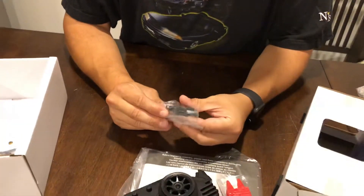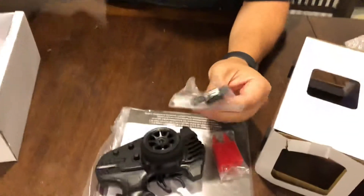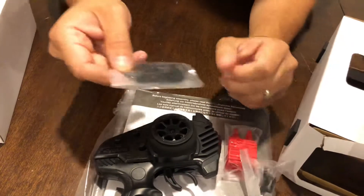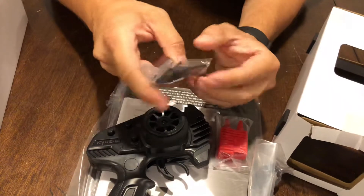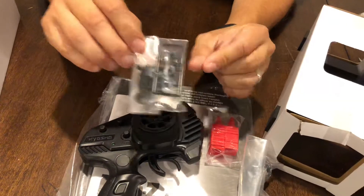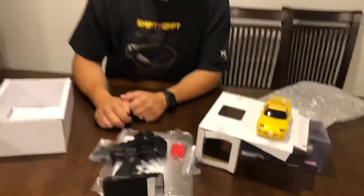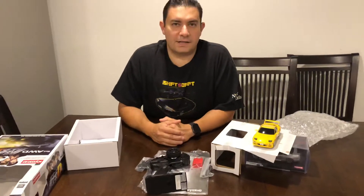Over here we got a battery clip, some tools, a little bit of washers it looks like. Then if you're going to change out the gearing or motors, there are different pinions and motor plates. But I heard out of the box this car is ready to go drifting. So this is it right here — thank you for watching, hope you guys enjoyed, thanks!